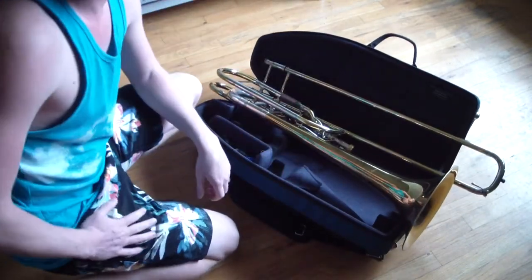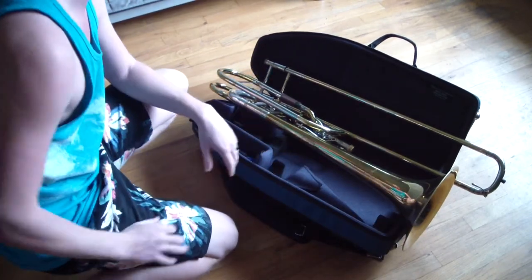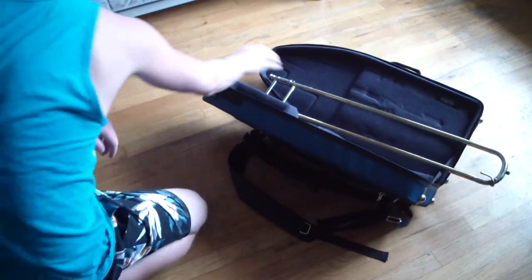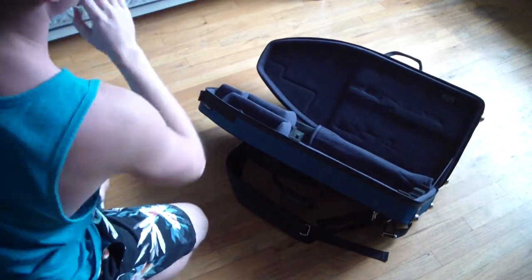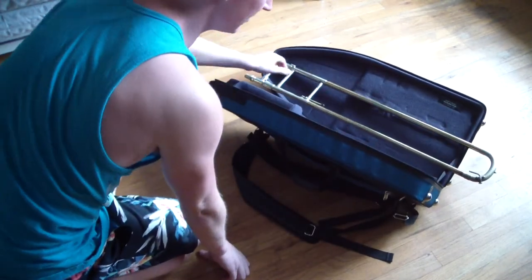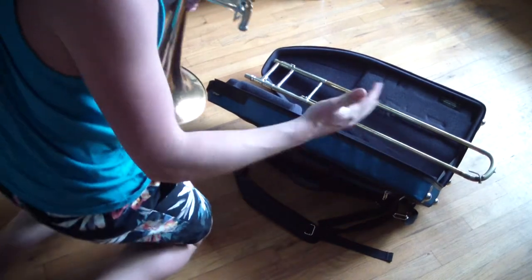Obviously, this is going to be so much smaller than the average bass trombone case. I am so excited to use this. And yes, for those of you wondering, it does fit a tuning and slide instrument. Got my slide from a 60H right here — fits without any wiggle. It's the right length that fits inside the case and doesn't have any weird fitment issues like you sometimes get with the long slides.